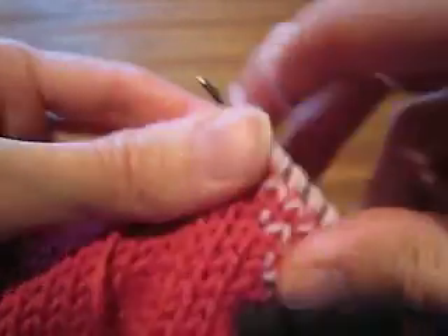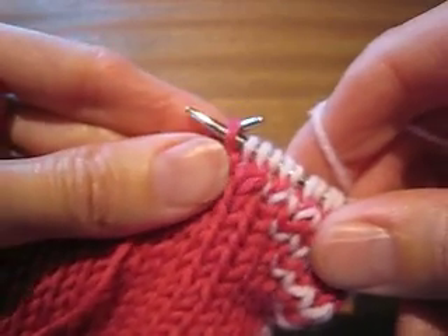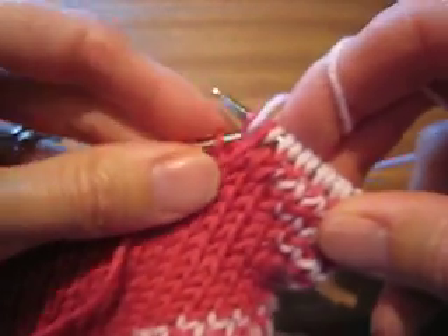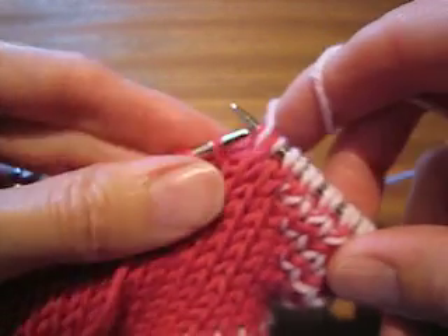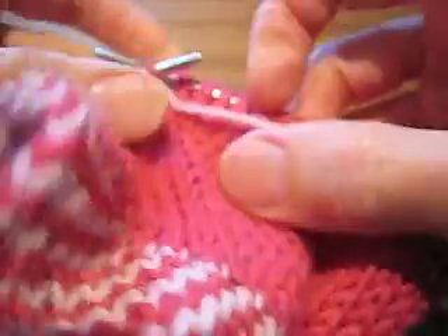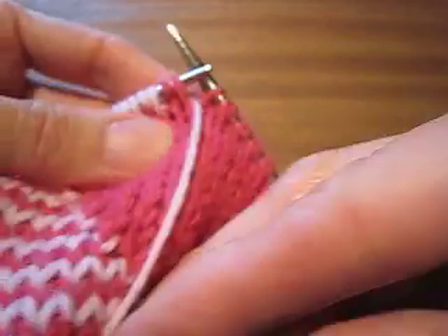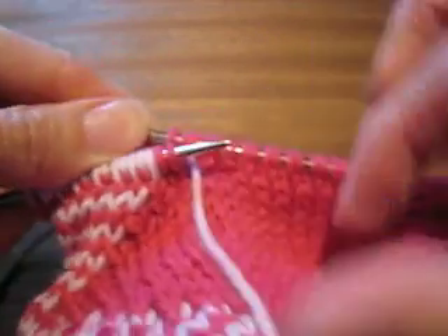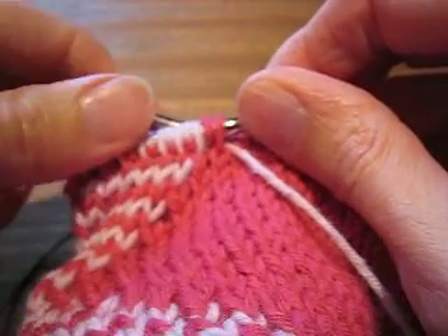Slip one, knit one, slip one. So there's the last one. Yarn to the back. I'm going to actually slip two. You saw how I hide this — I bring it around behind the first one I'm slipping, and then in front of the second one I'm slipping. And when I flip the work around, you can see that I've parked where I've parked it, which is where it was parked to begin with, two stitches over from where the color changes. So that is how you work the contrast color in the rounds where the contrast color is getting longer.